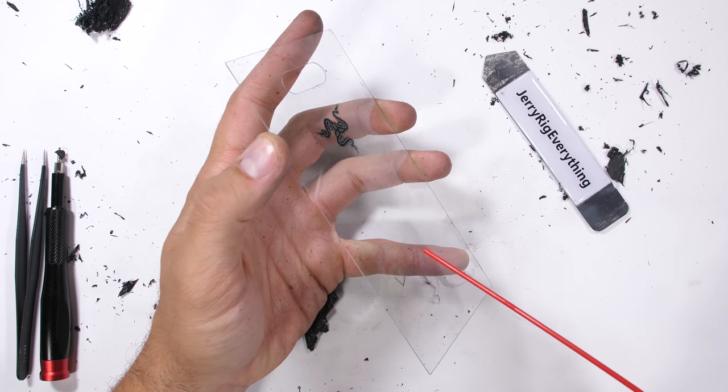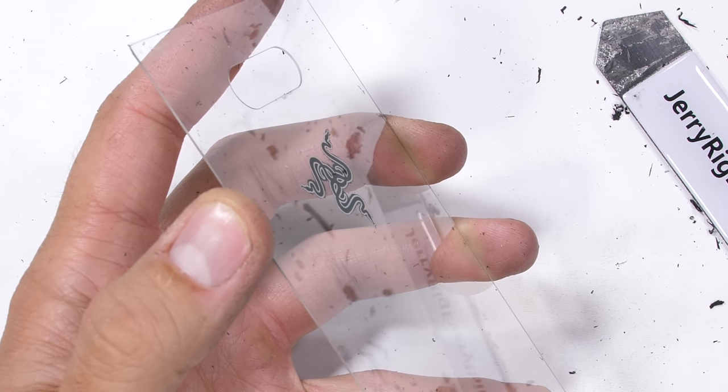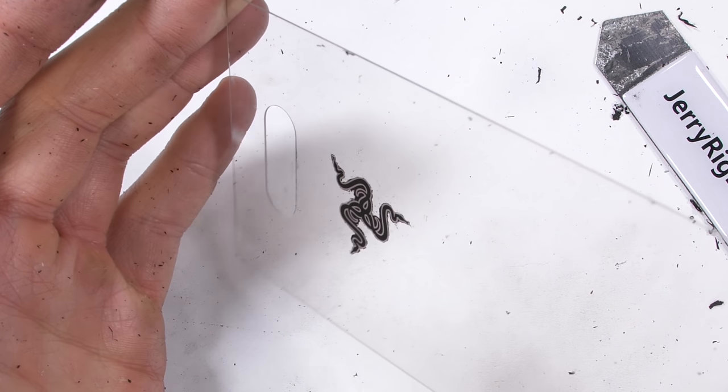In the end, I was relatively successful in clarifying the back glass panel. It looks pretty slick and no slices on my fingers. Thumbs up for that.